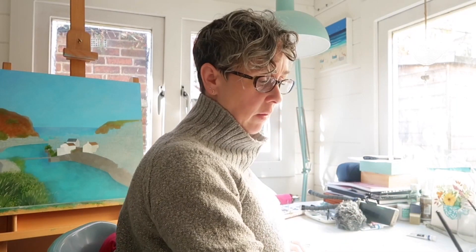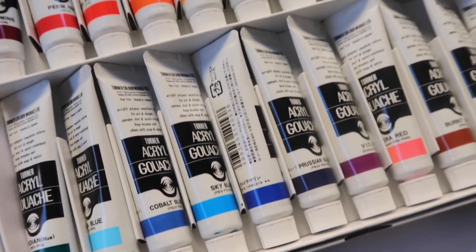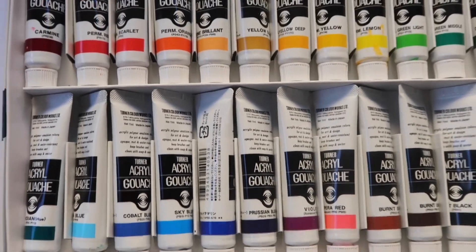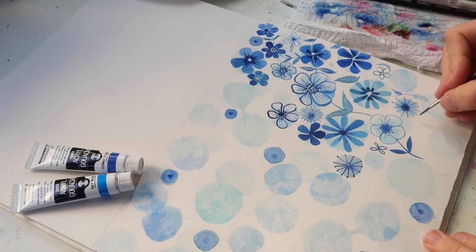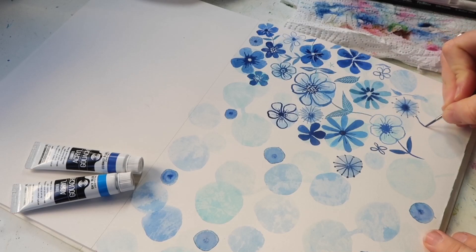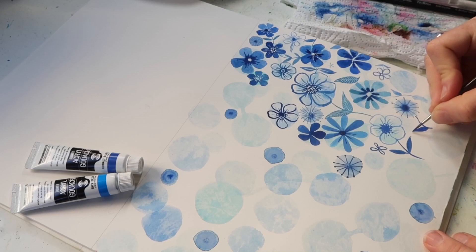The paints I'm using for this piece today are acrylic gouache and they're by a company called Turner. They're literally a blend of acrylic and gouache in that they have different components that make them act differently to regular acrylic or gouache.